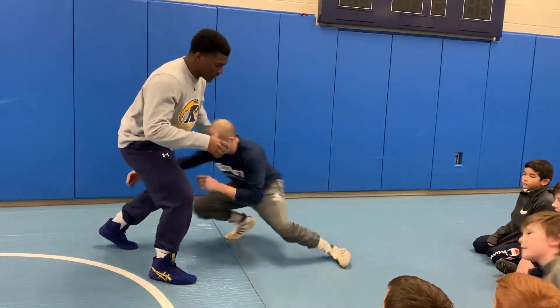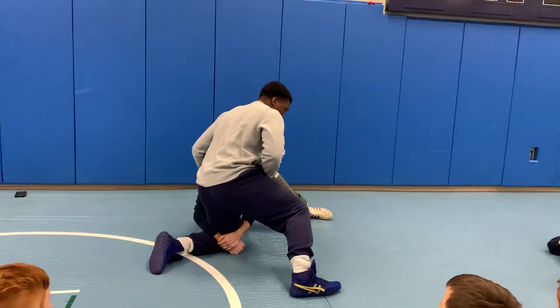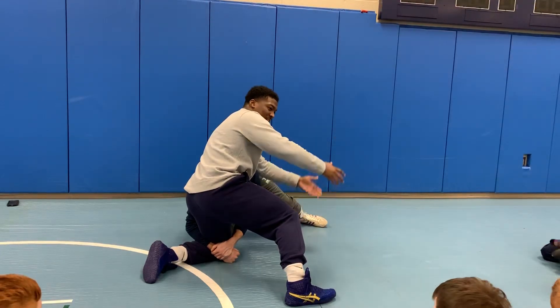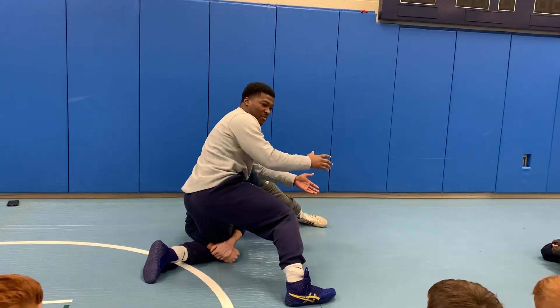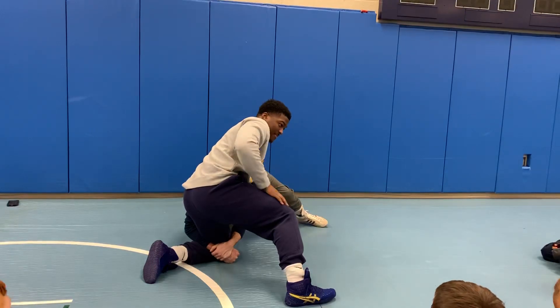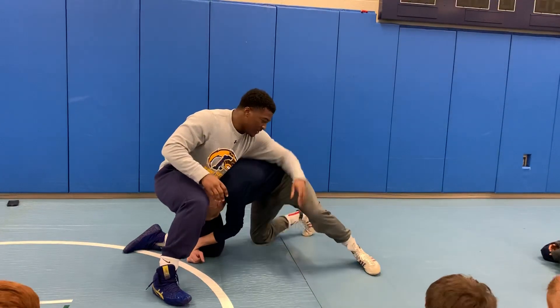So like I've said, Coach, it's a sweep. I'm stuffing and sprawling. Now I get to this position — my inside arm. So everyone, we're like this, right? We get to this point. Everyone gets to this point. Everyone's like this. My left arm goes inside. I'm here.